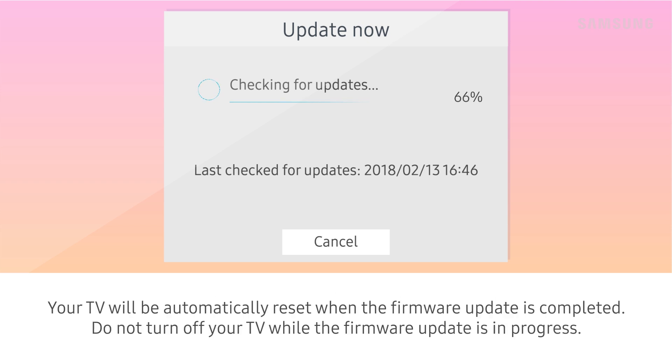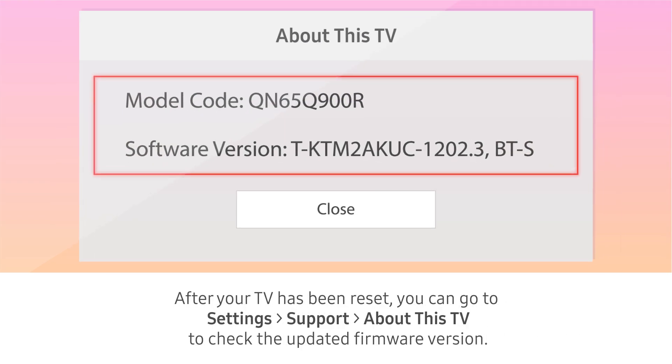Your TV will automatically reset when the firmware update is completed. Do not turn off your TV while the firmware update is in progress. After your TV has been reset, you can go to Settings, Support, then About This TV to check the updated firmware version.